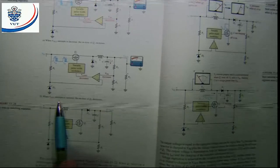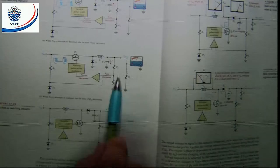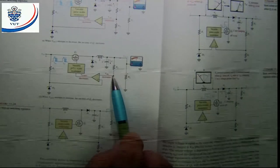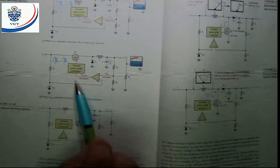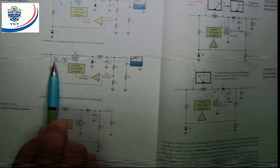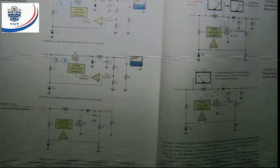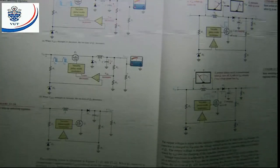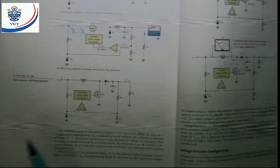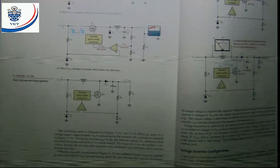When V_out attempts to increase, the voltage at the sampling point is also going to increase. That will tell the variable pulse width modulator to decrease the on time, which will also decrease the output voltage. Again, these are normally small variations. The next circuit is the step-up switching regulator, meaning the output voltage will be larger than the input voltage.